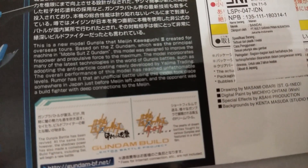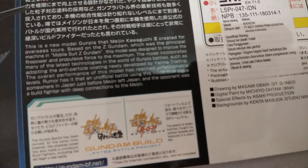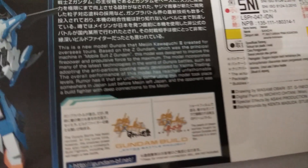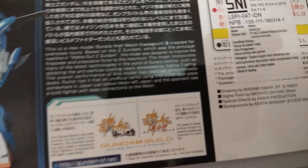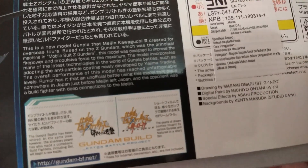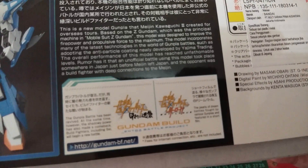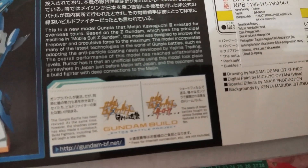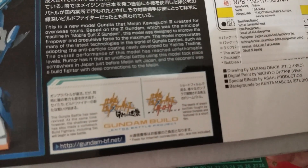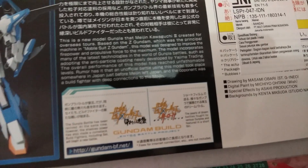It says this kit is designed to improve firepower and propulsive force to the maximum, incorporating many of the latest technologies in the world of gunpla battles — such as adopting the anti-particle coating newly developed by Yajima Trading. So this kit was developed by Yajima Trading, the team behind the Ninpas and the Senoku Astray. It also says that a rumored official battle using this model took place somewhere in Japan before Meijin left Japan.